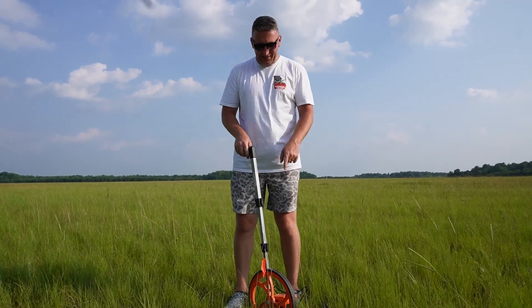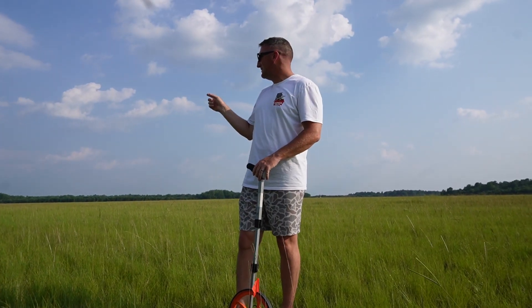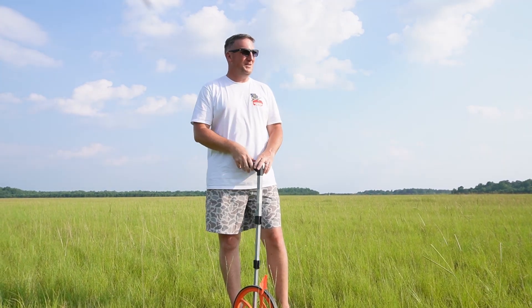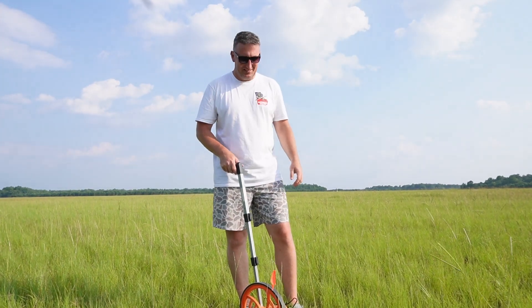That's 49 feet plus my 227, giving a total of about 276 feet. So takeoff number 3 was 276 feet.